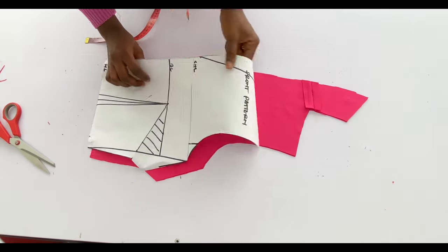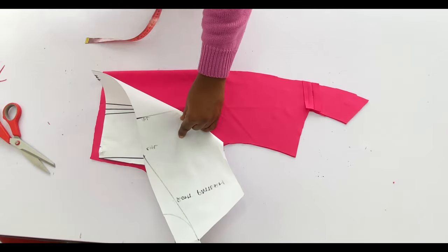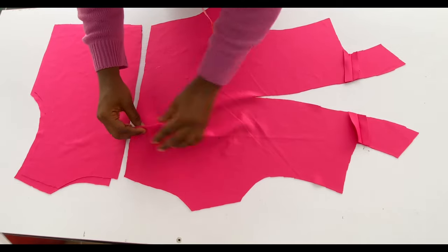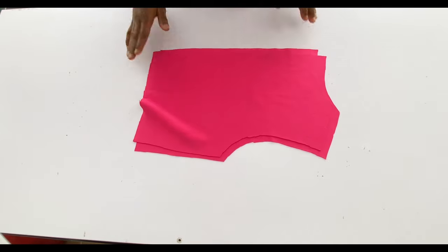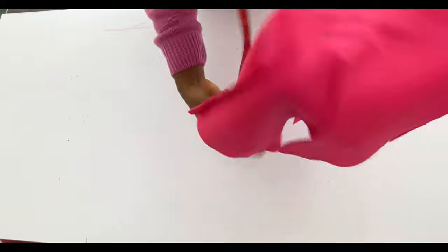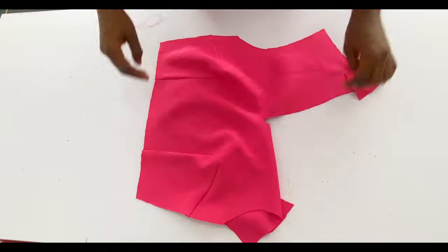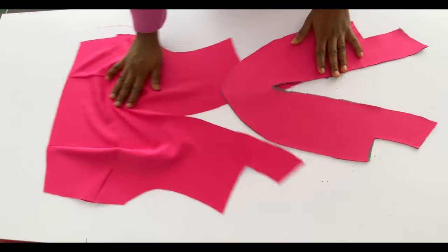It's important to know where your bust point is because it will help when taking in the darts. With the front and back pieces ready, go to the sewing machine and take in the bust darts and waist darts. For the back, take in the waist darts. After stitching the darts, leave a space of one inch before the bust point for both the waist darts and the bust darts — do not stitch all the way to the bust point.